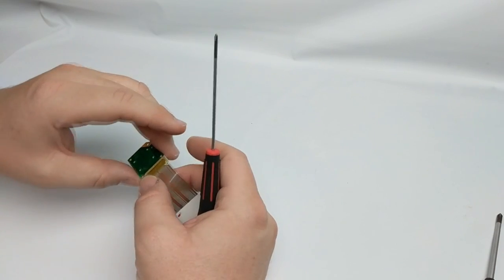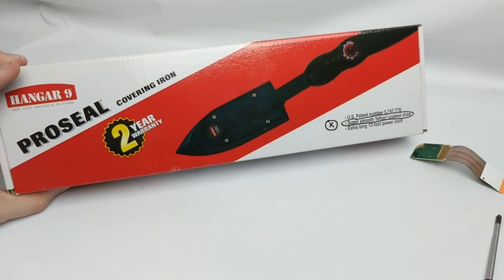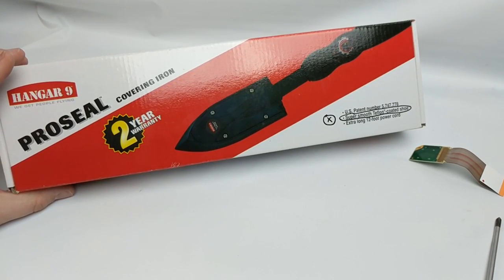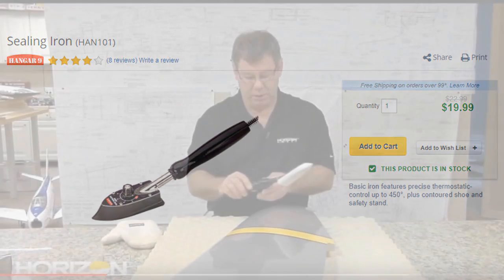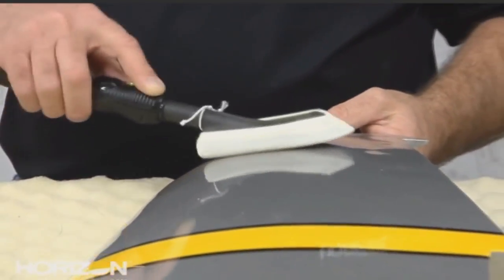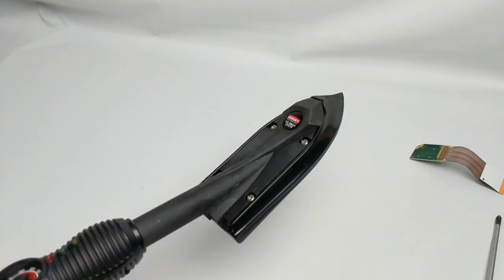What we're going to utilize — setting this aside very gently because I don't want to damage it — is something out of the RC world. This is called a covering iron. Basically what this is designed to do is for larger model planes that have a mylar film skin on the outside of a balsa airframe — the covering iron helps that covering fit better around the skeleton of the model. This one is from Hangar 9; I'll have a link below where you can get this. The cool thing is it allows me to apply very direct heat just to the spot I need.